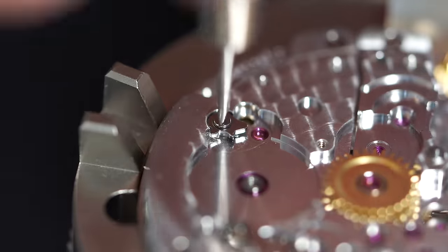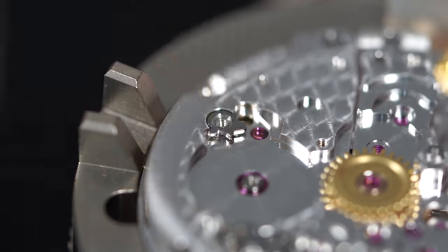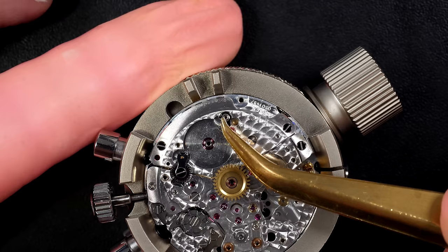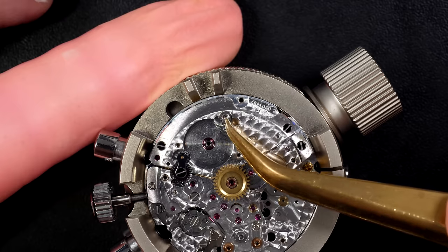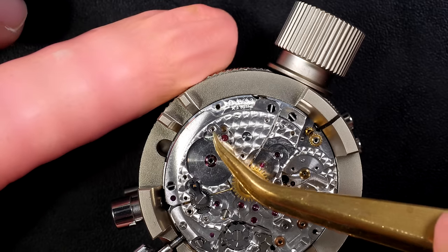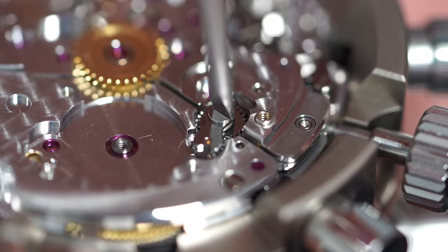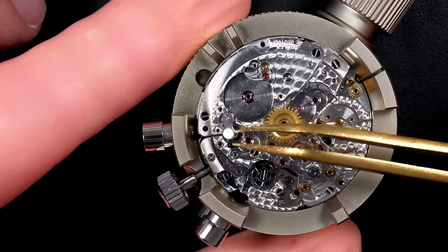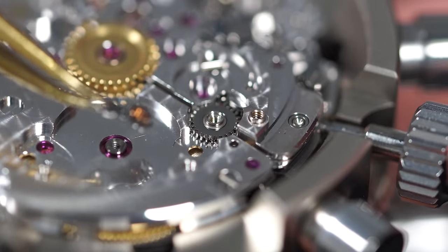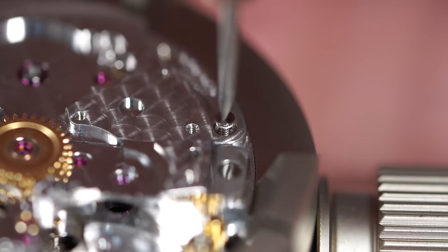As I said at the beginning, this is a caliber 4130 from Rolex. It's the successor of the caliber 4030, which is a direct descendant from the Zenith El Primero. It's well known that Rolex used for a long time modified Zenith El Primero movements. This one is a bit further removed from it, but still from the same era and family.